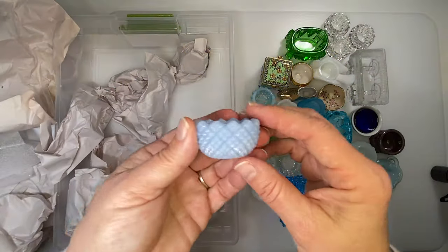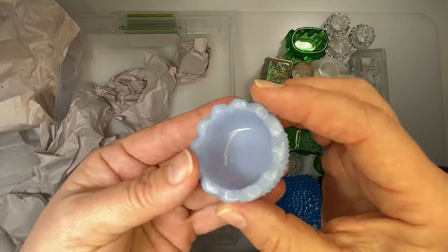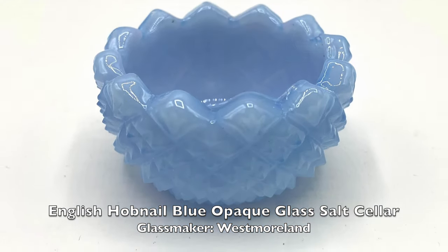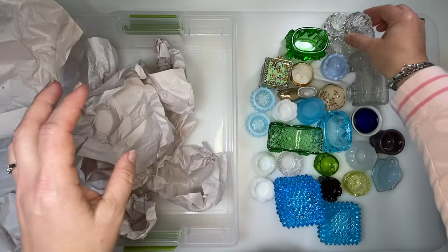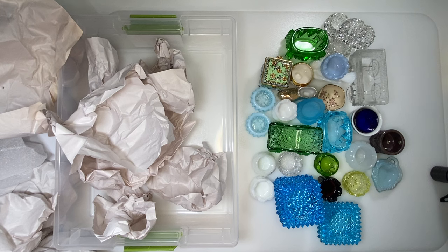Another — blue milk glass hobnail sawtooth salt cellar. One more. Got a little quad of those. Thanks for joining me.